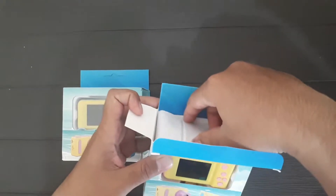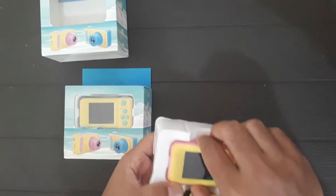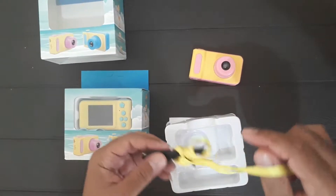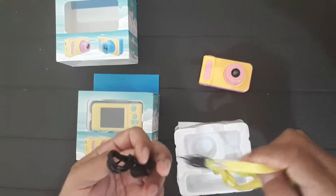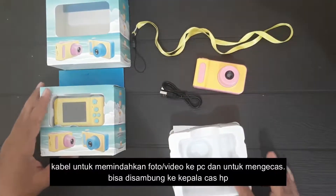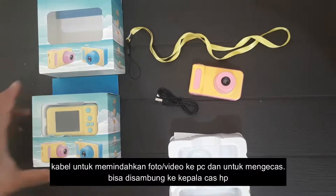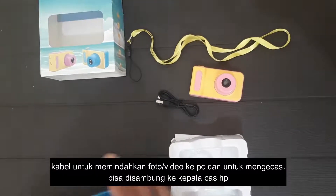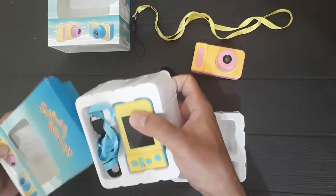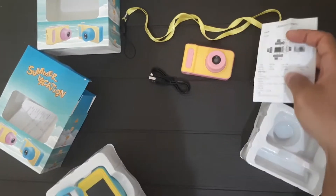Ada warna pink dan biru. Yang didapat: kamera, tali, charger, kabel USB — bisa dikonekin dengan kepala handphone. Ini yang warna birunya. Ini ada manual book, cuma bahasa Cina.